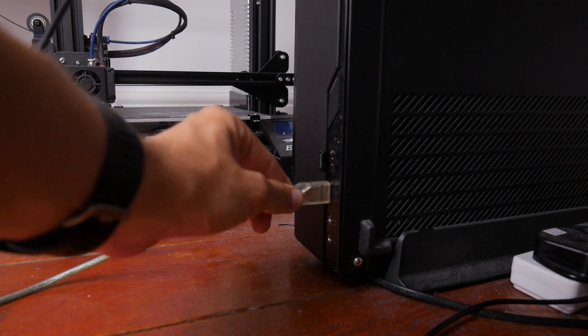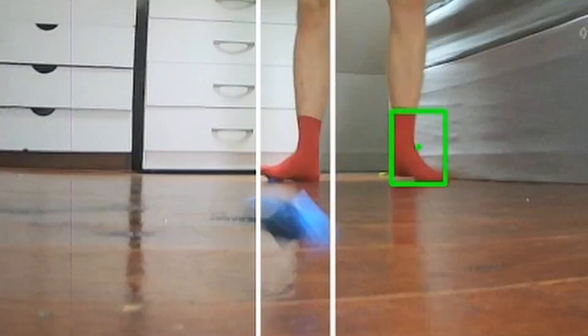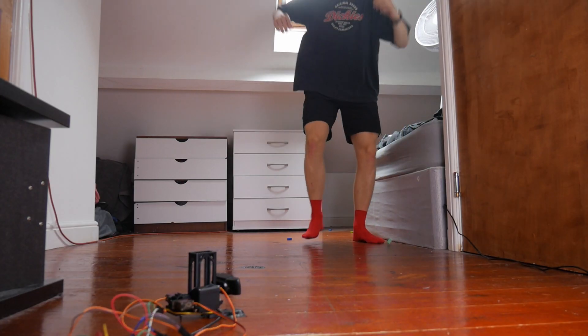A few weeks ago I had a great idea: what if there was a robot that made you stand on Lego? I know, pure genius. Why would I make this? I don't know. Let's build it.